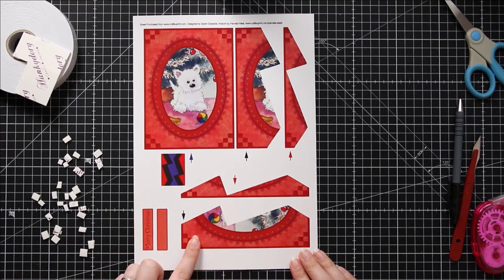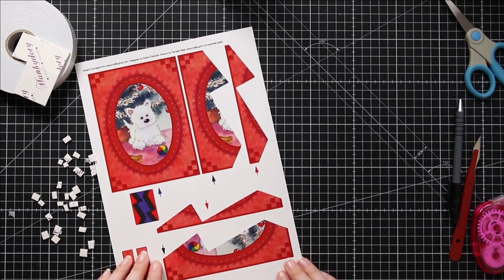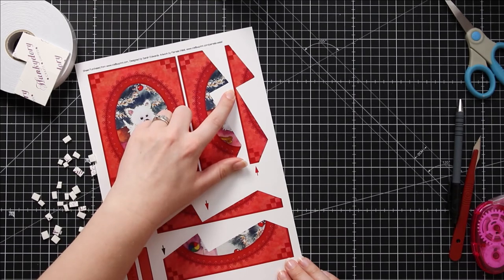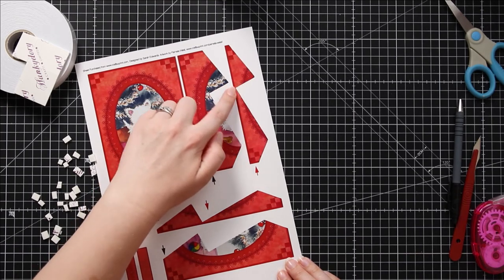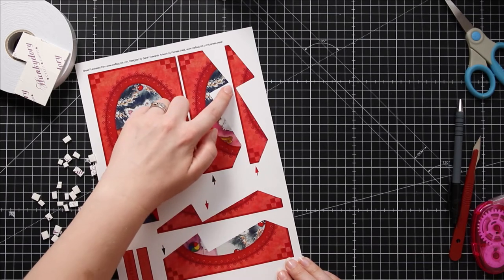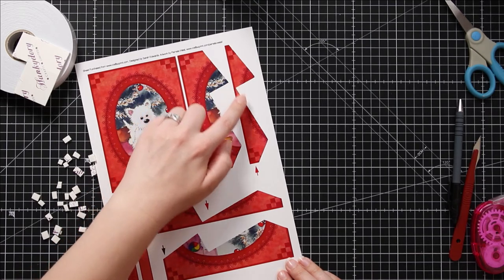Go ahead and cut out all the different shapes and then we can jump straight on to assembling our card. One thing I will say is be careful with these smaller bits when you get to cutting out the part where the two sides of this middle meet. It does get quite thin here so you need to make sure you're careful not to accidentally cut it into two pieces.